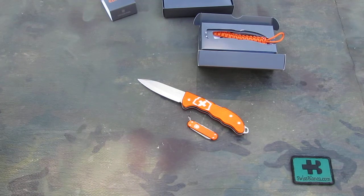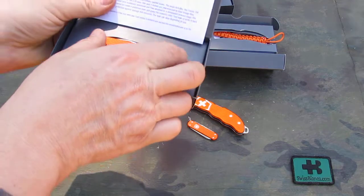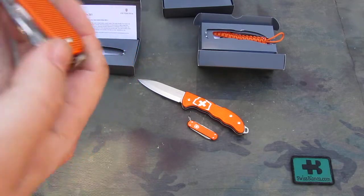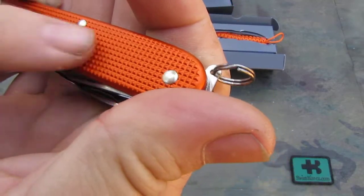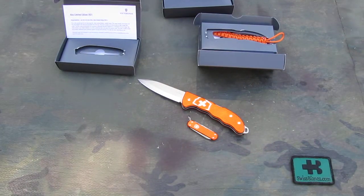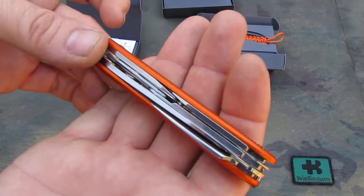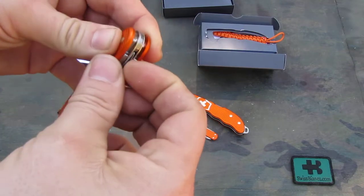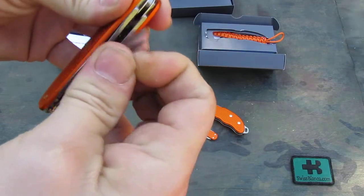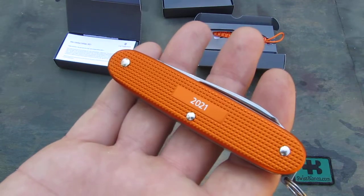The third size we have here is the 93 millimeter — in this version, a Pioneer X. We have the tiger orange again in the X variation with the scissor, where you have the nail nick on the left-hand side as well to drag it out. They should be on this side. On the back side we have the engraving — the alu print of 2021.